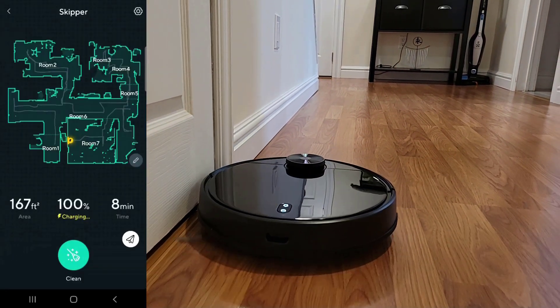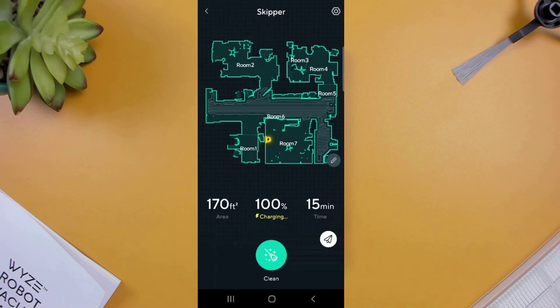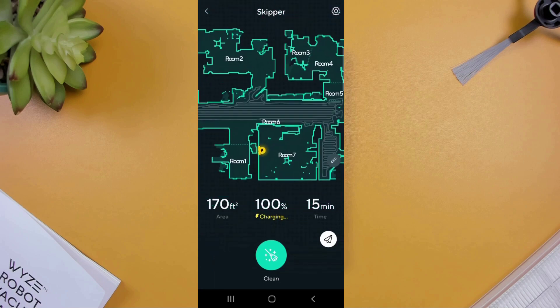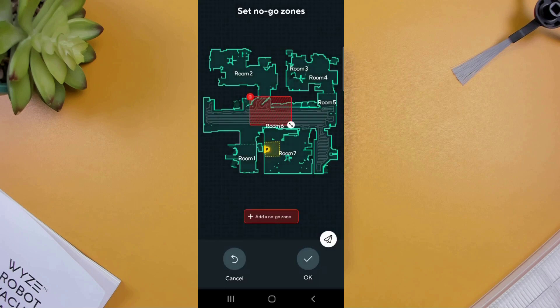Now that the vacuum is all set up, let's take a look at the app. On the main landing page, you have a zoomable map of your floor layout. This map includes all your rooms and keep-out zones, should you have any. Just below the map, we have three different stats: on the left, the square footage of the last completed cleanup job; in the center, the charging status; and on the right, the duration of the last cleanup job. Selecting the pencil icon will bring up options to customize the current map, where you'll be able to create no-go zones to keep your vacuum out of specific areas.